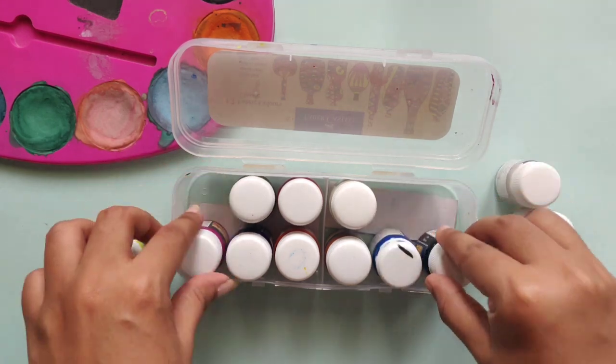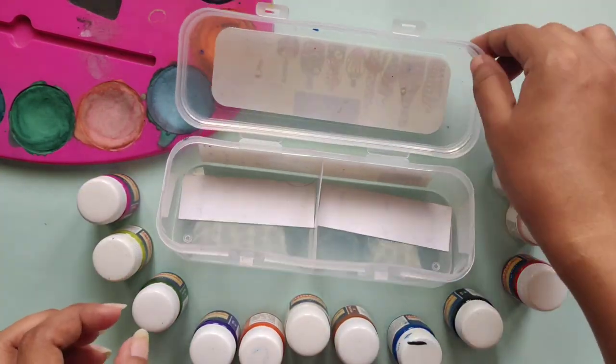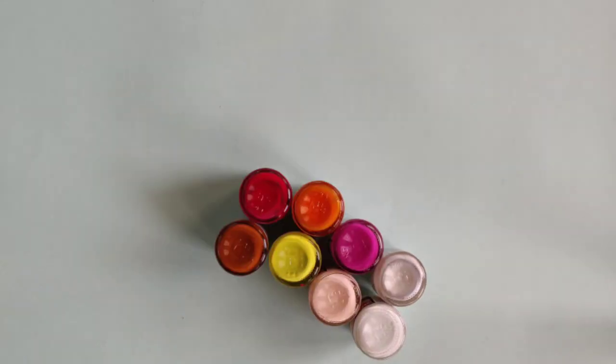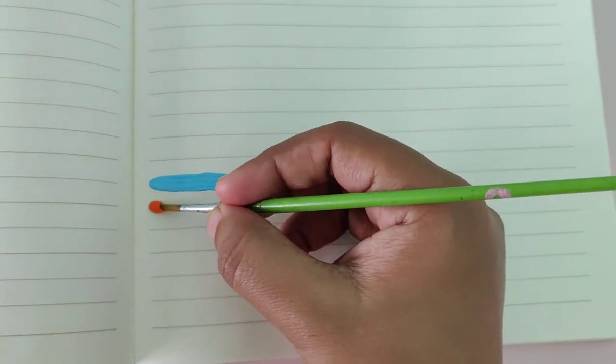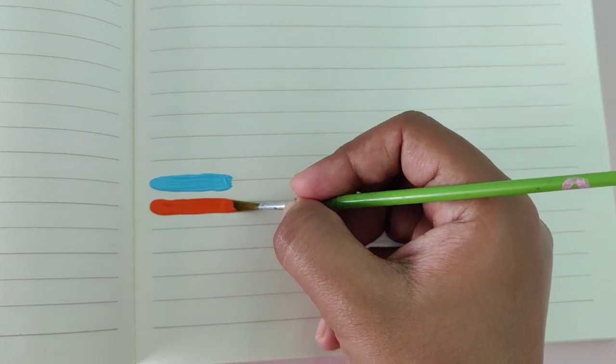The next one is the fabric colors from Faber-Castell, and unlike the acrylic colors, these do not dissolve or wear off when in contact with water. They are equally smooth and really fun to use, just like acrylic colors.